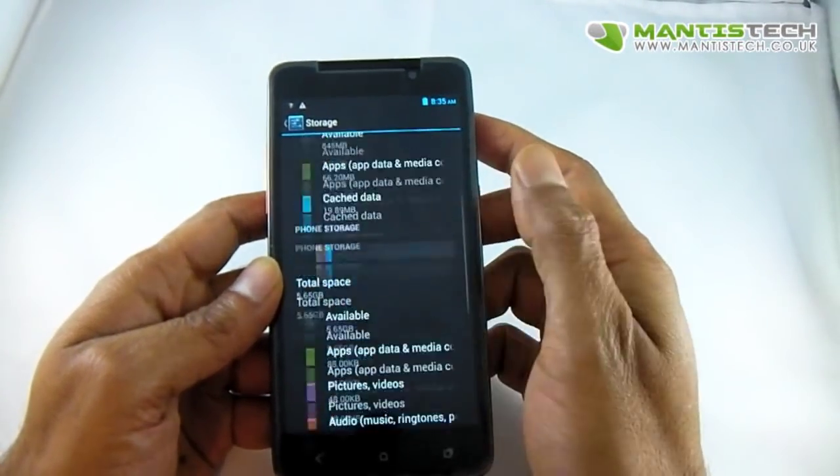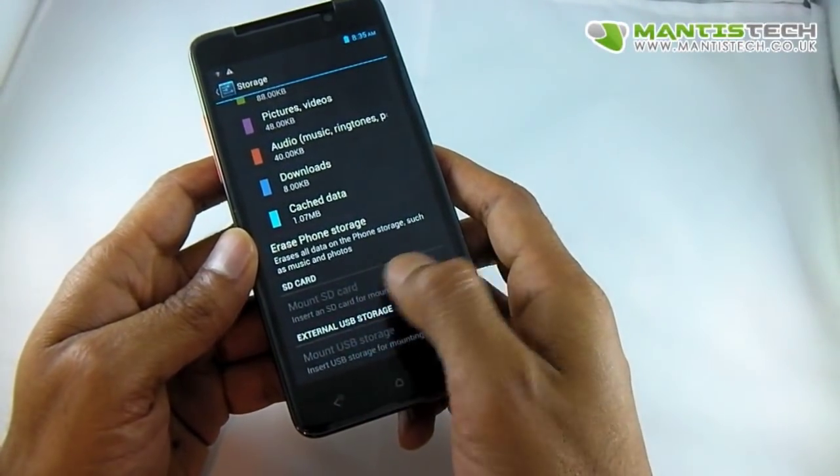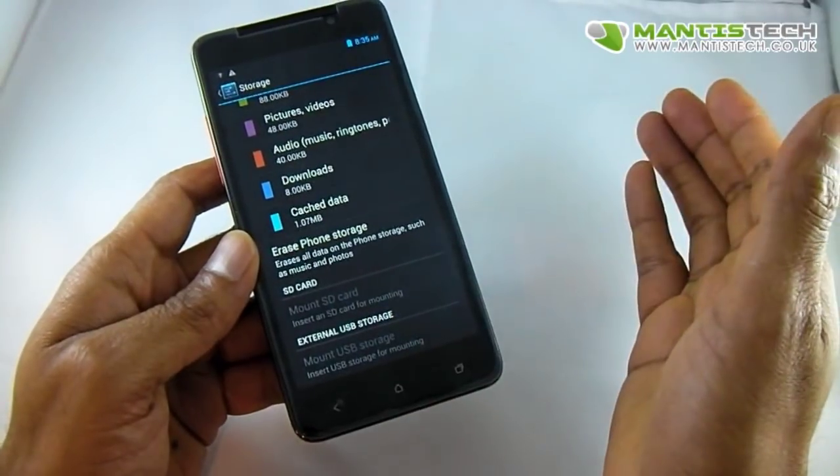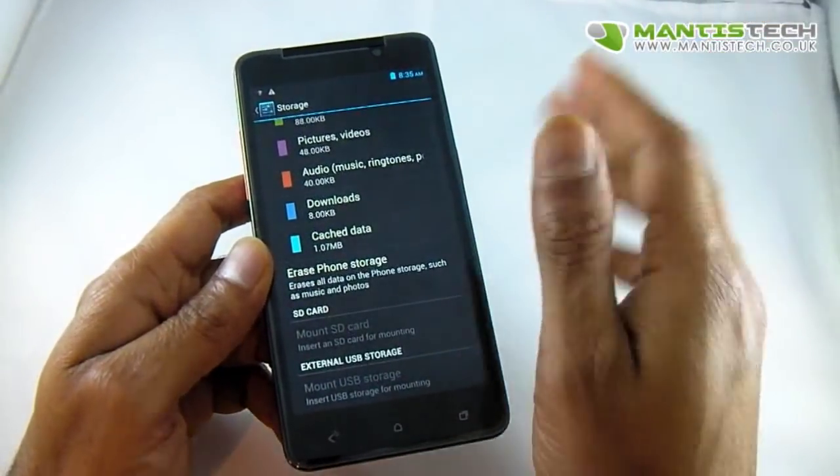So you're in your storage section and this may be greyed out — the SD card — or it can't mount it, it says corrupt memory card when you're sure it's not corrupt.